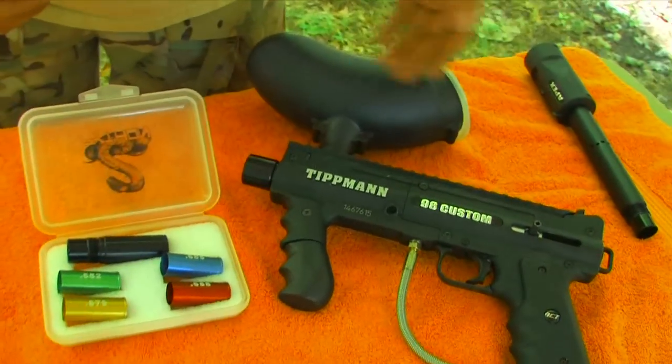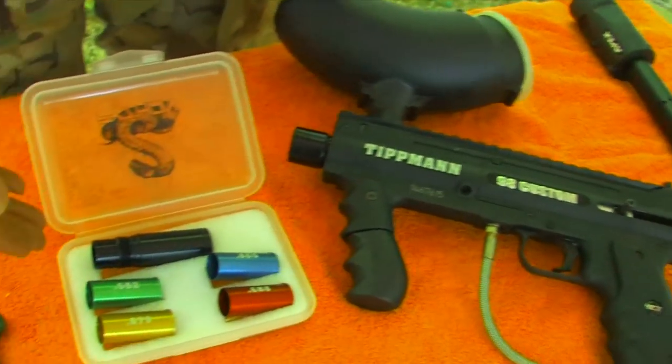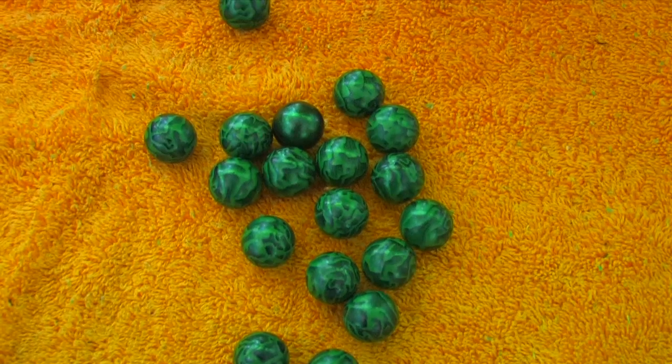All right, I have my supplies here. I have a paintball gun, barrel. We also have barrel inserts and, of course, paintballs.